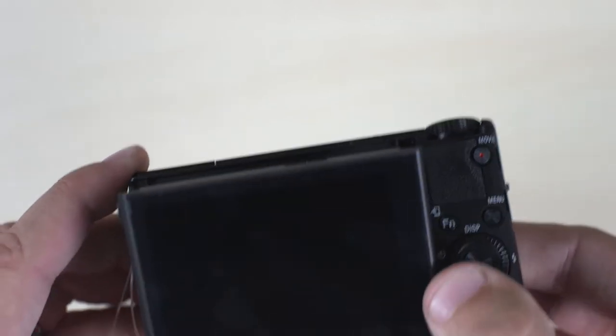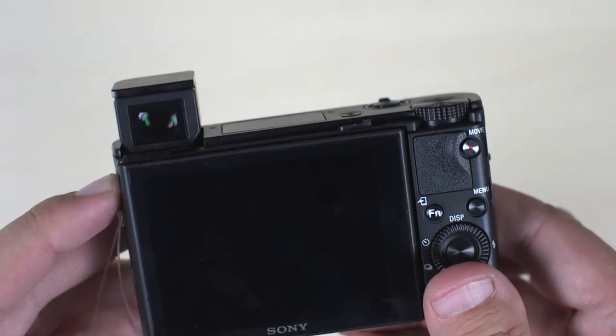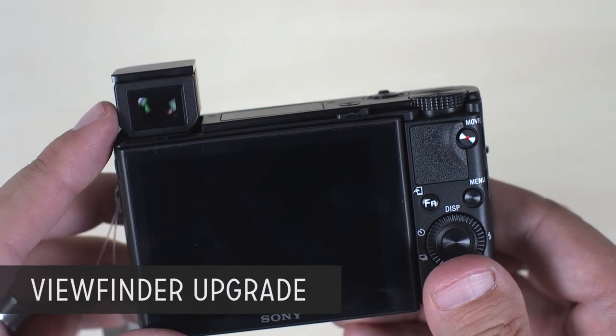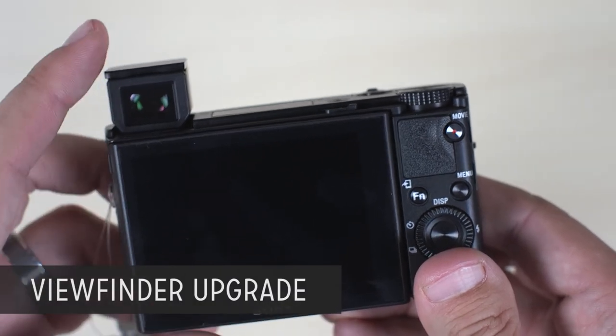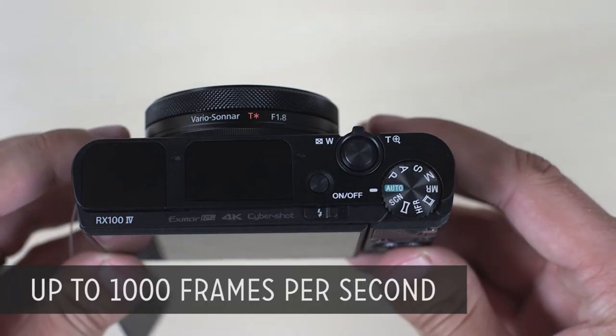The only main differences are that this one shoots 4K video for up to five minutes. The electronic viewfinder here is twice as good — it has twice as many pixels — and this thing also does slow motion.